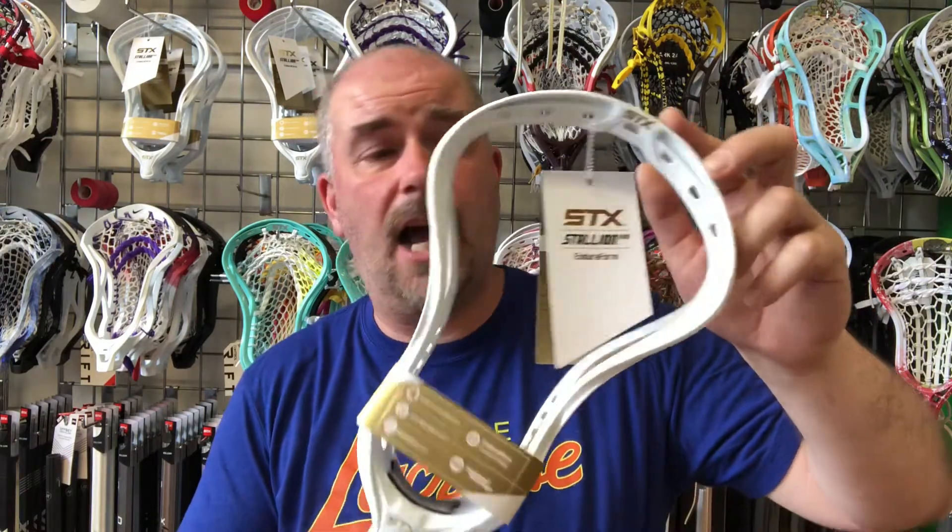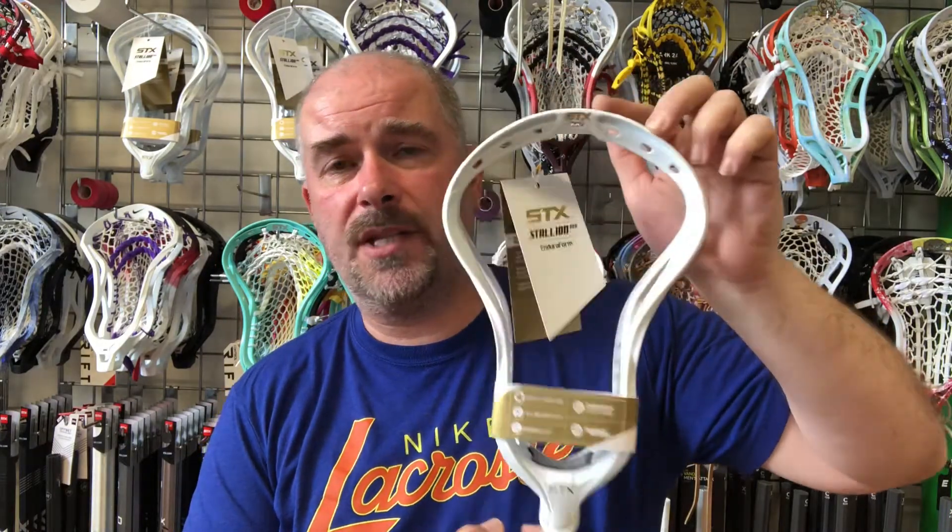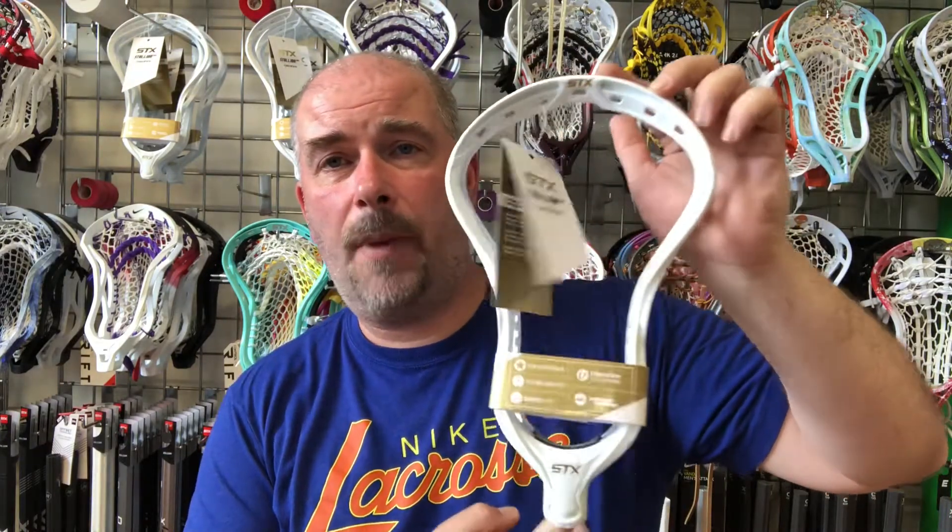When we first got a batch of these in, I think we got 18 in the very first batch and sold out in about five days. I think we're on our third batch now — they are really popular. If you're a midfielder looking for a head, and we've also sold a couple to LSMs and attack guys, the Stallion 900 is definitely worth considering.